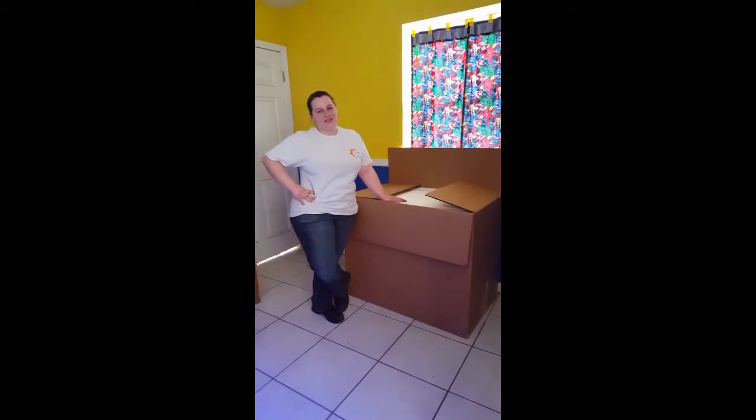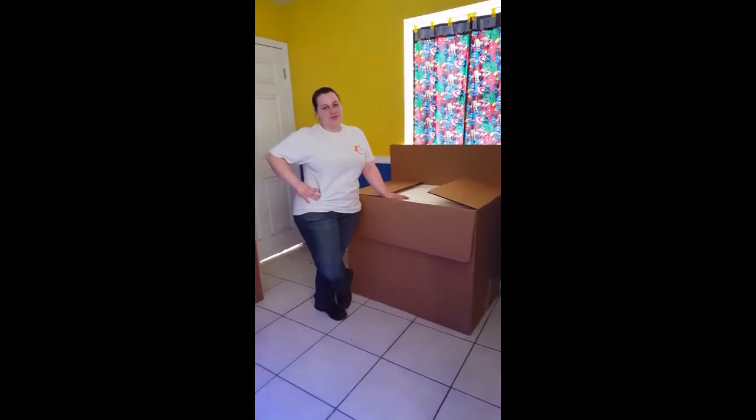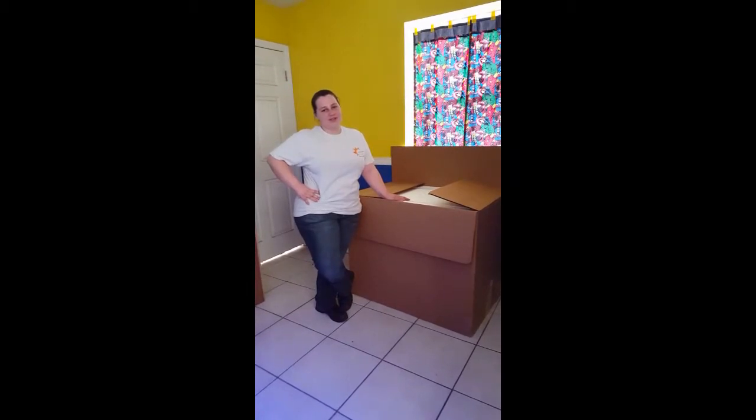Hi, I'm Rebecca from Senkos Arcade. In this video, I'm going to show you how we pack cocktail arcade machines for shipping.